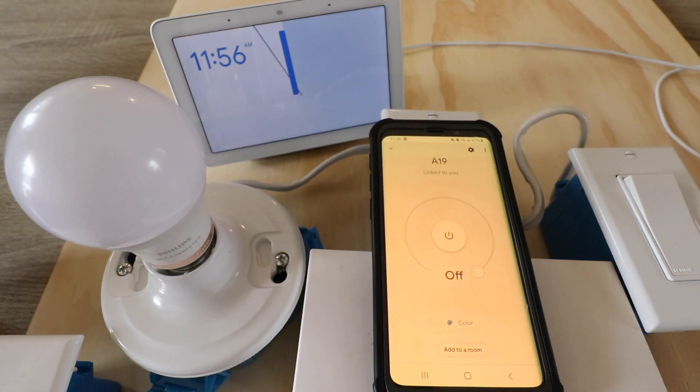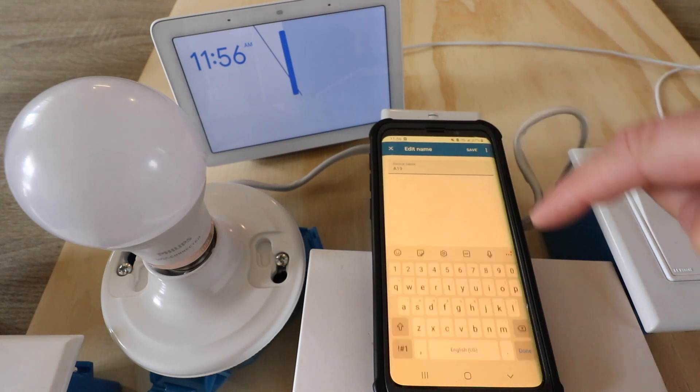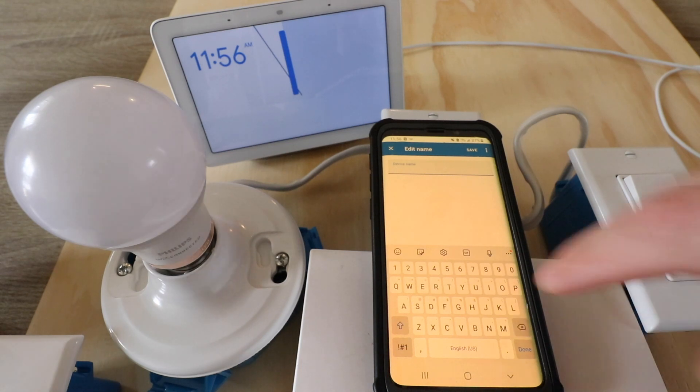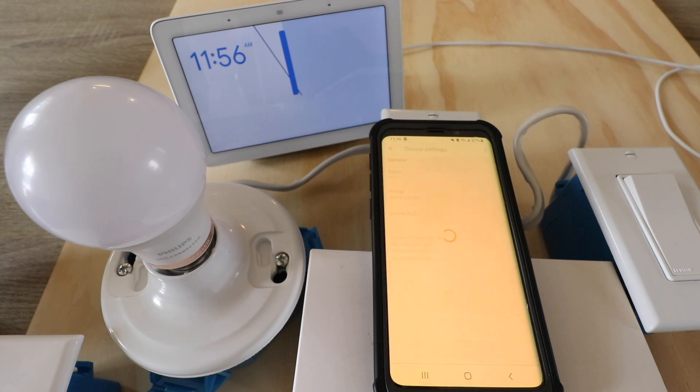Now let's give it a different name so that we can use Google Home voice commands to control this. Let's call this patio. All right, now the light is connected.